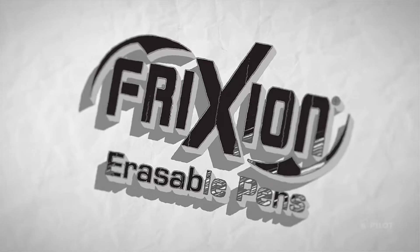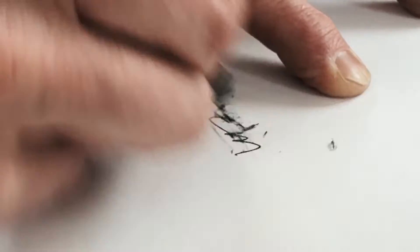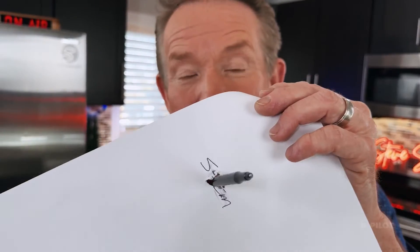I'm Steve Spangler, and this is a Friction Pen. If you've ever tried to erase ink using a normal pen and eraser, you might have accidentally rubbed a hole in the paper. Why? Because a normal eraser can sometimes take off the top layer of paper.